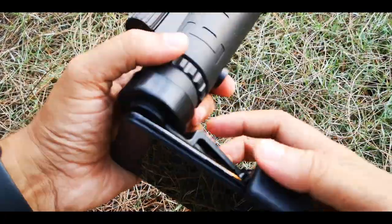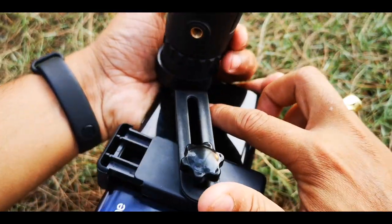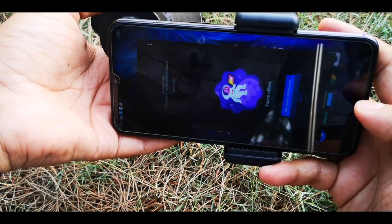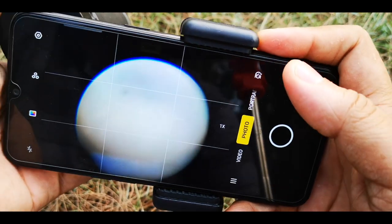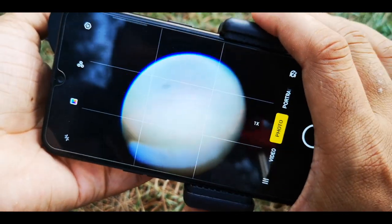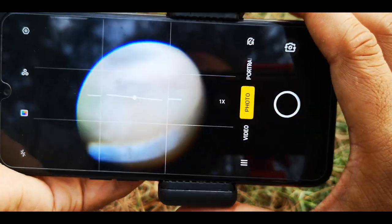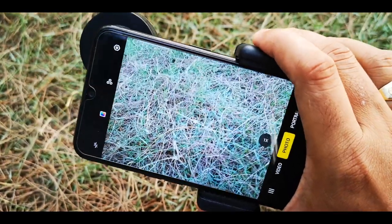Let's now test this lens by opening our camera. The camera is open now. After attaching this lens, you can see there is a round dark circular display. I will remove the lens — this is the original view — and if you put the lens back, it is not on the center. Let me fix it on the center.